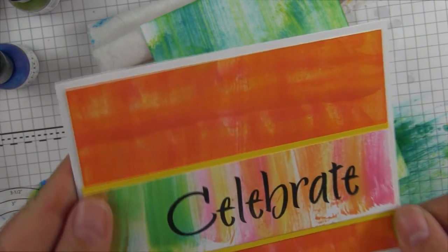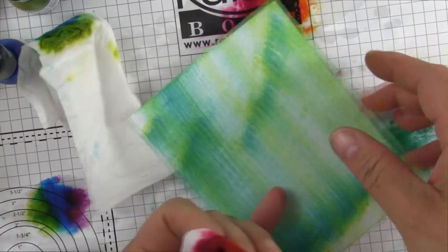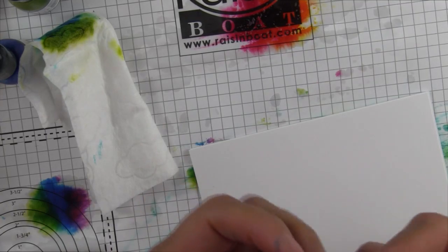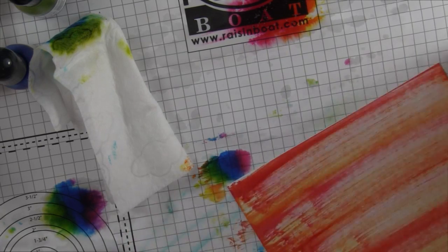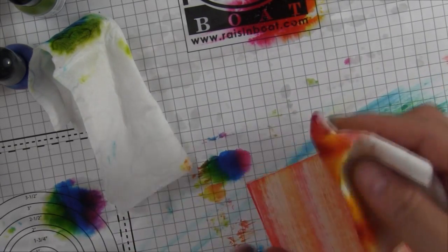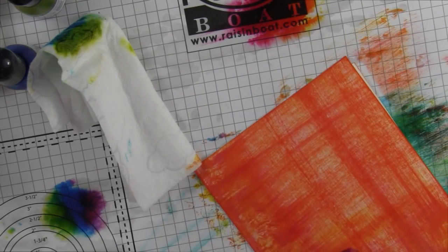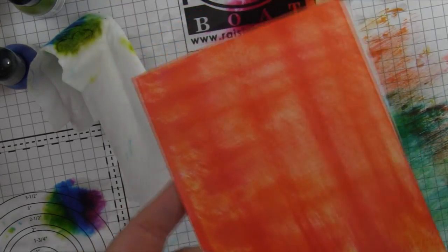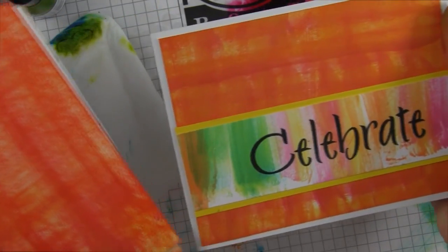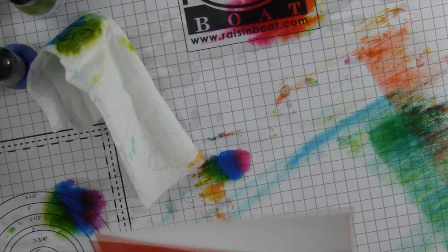Now this background is kind of a checkerboard or a plaid — all you do to accomplish that is go one way and add your color, then turn it and add more color in the other direction, and you start to get a plaid design on your background. It's also really vivid because you're putting a lot of ink on it. This gave me this background, and the edges were just an extra piece cut off the bottom of one of these inked backgrounds.